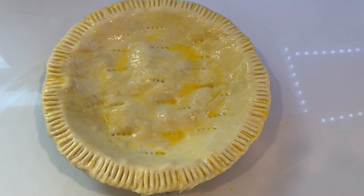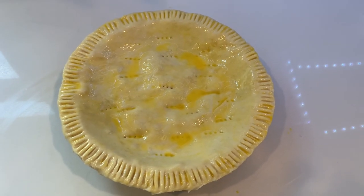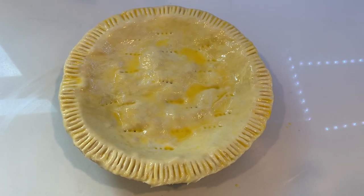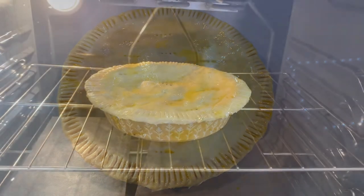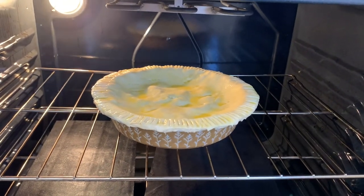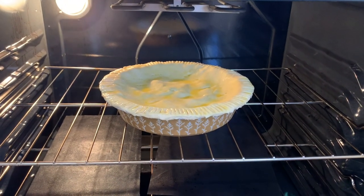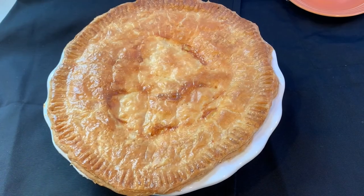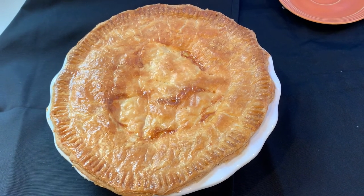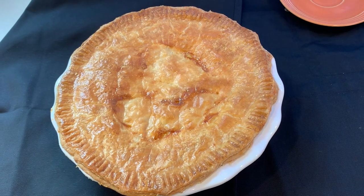Once you have applied the egg wash, the chicken pot pie is now ready to go into the oven. We are going to bake this at 350 degrees Fahrenheit for about 60 to 70 minutes. In goes the chicken pot pie into the preheated oven. We will check on it again in about 60 to 70 minutes, and then in about 10 minutes after it comes out and cools down slightly, this delicious chicken pot pie can be cut into and served.